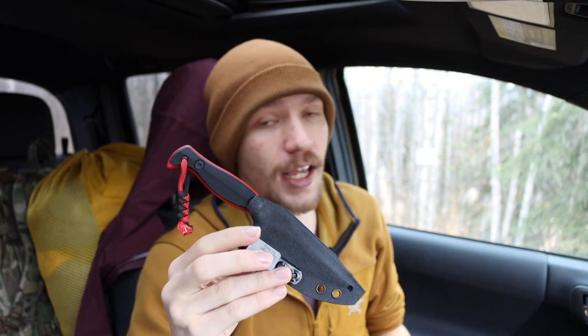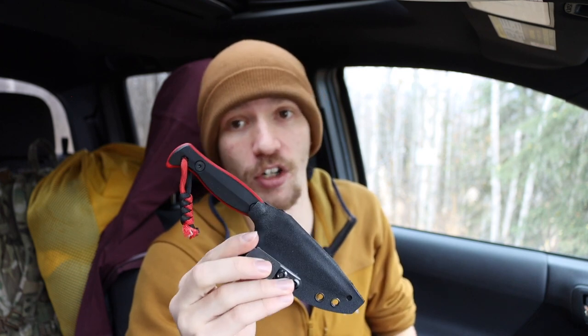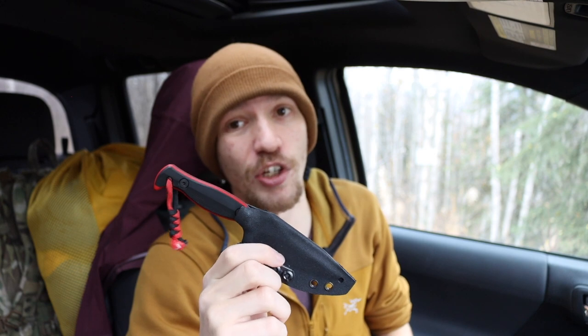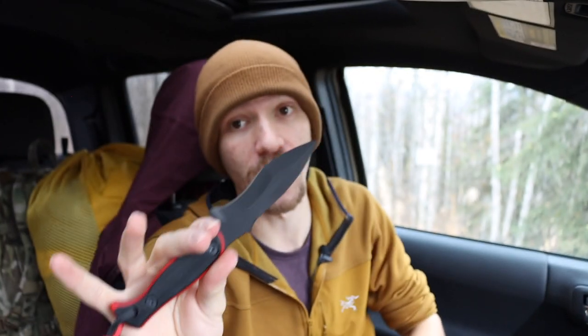It's a problem when a knife company makes artificially low numbers to keep prices high. I'm not going to say G10, Kydex, Ulti-Clips, or the steel itself — CPM S35VN, S45VN, and 3V, which are their primary steels — are cheap, because they're not. But there are knives that come in regularly for about $150 to $200 using all the same materials. Some may argue this blade shape is unique and more expensive to produce — it is a dual-angle grind — but that still does not justify the already inflated prices, and it definitely does not justify the aftermarket prices.